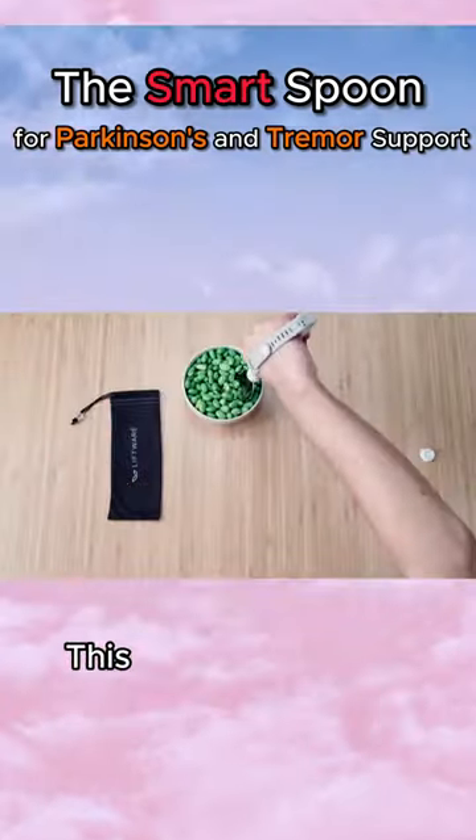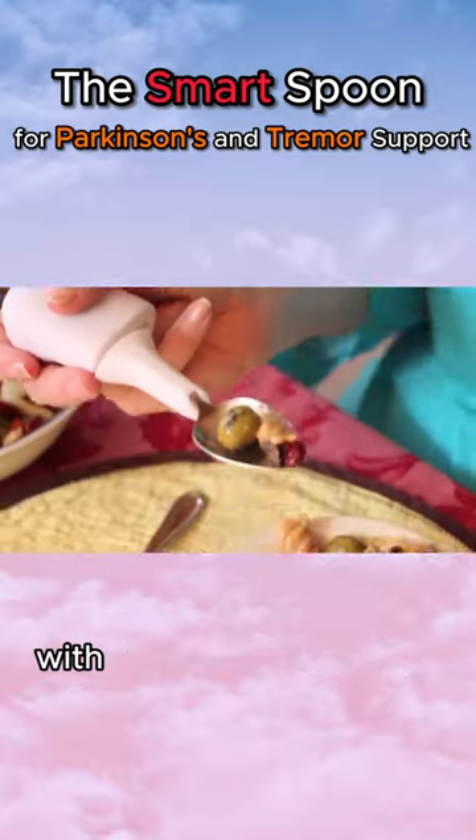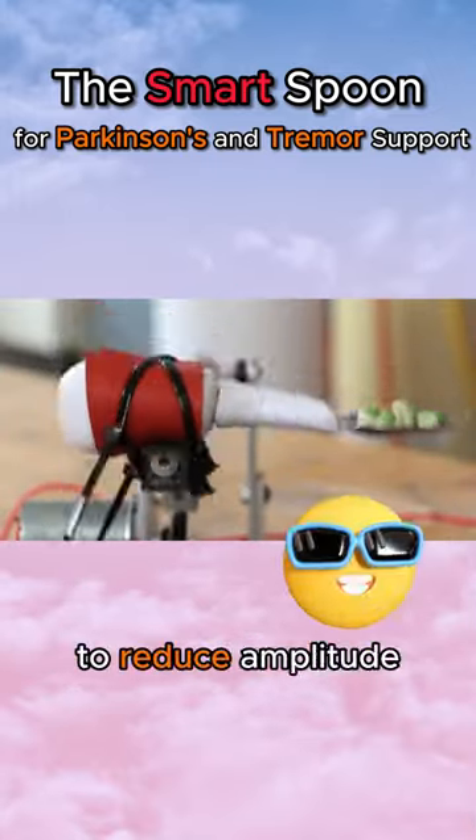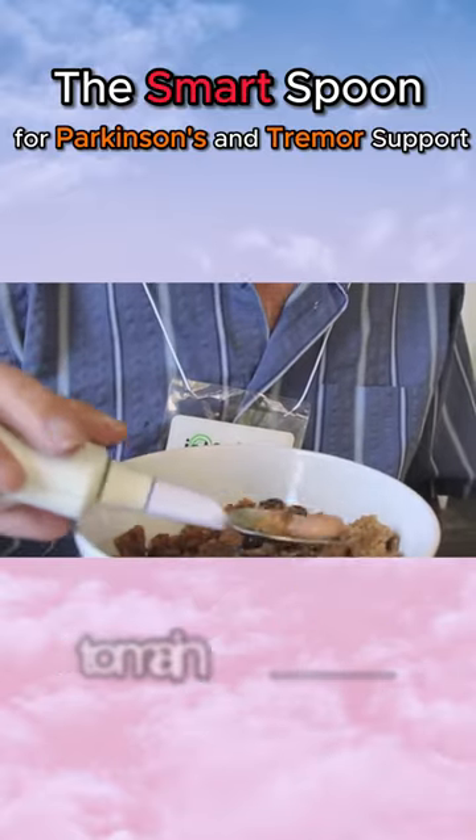Have you ever seen this anti-shake spoon? This intelligent utensil is called Liftware, produced by Google for individuals with Parkinson's disease. It operates by using the counter-movement of a motor to reduce amplitude, effectively sensing hand tremors and providing instant adjustments to maintain balance.